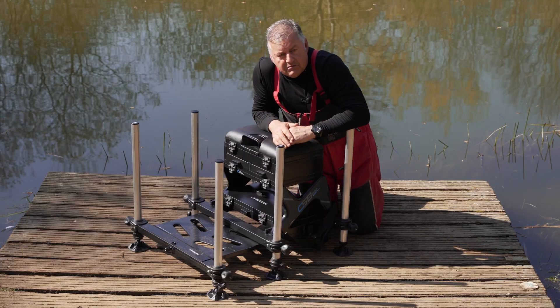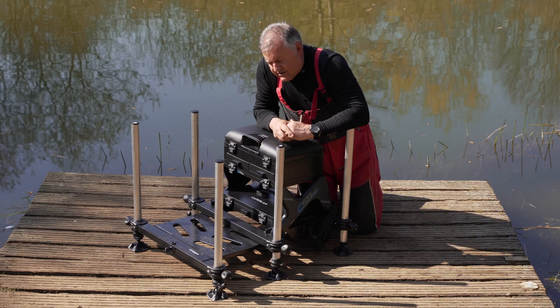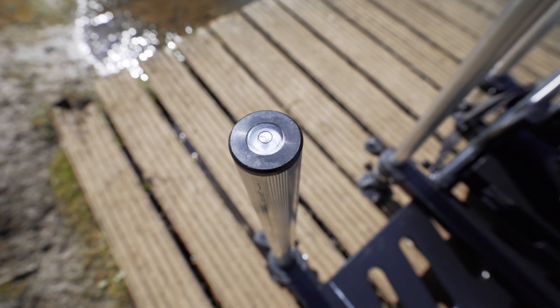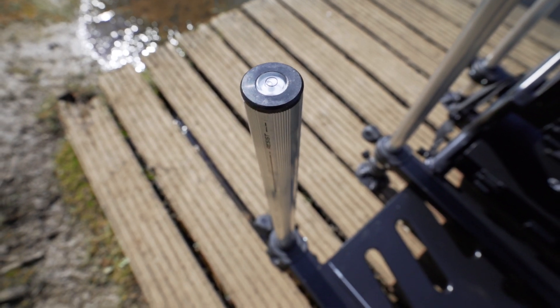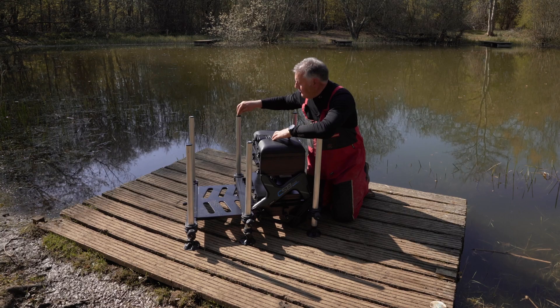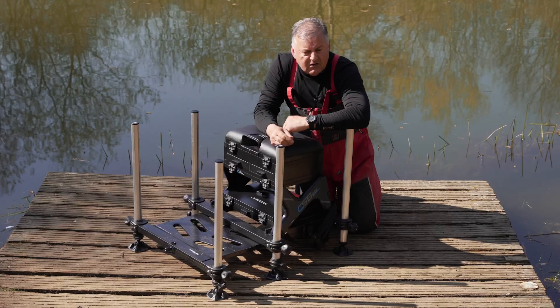It also comes with more spirit levels than a bricklayer's convention. There are spirit levels on two of the legs on the tops, and there's also a spirit level at the back. The leg caps come off and there are fittings on the top for pole socks and things like that.